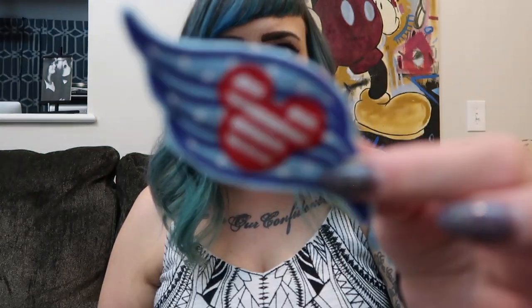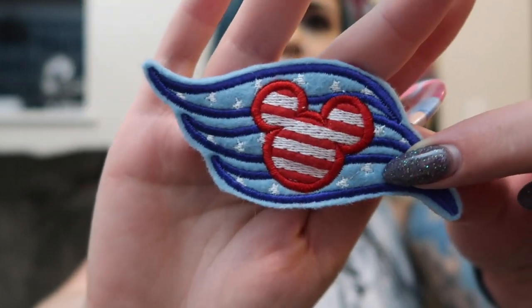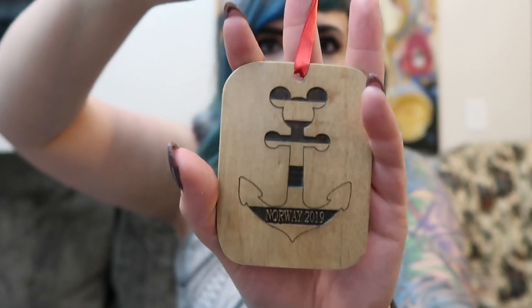We got a couple of pins — one looks handmade out of felt material — and a Cinderella button. We also got a couple of Christmas ornaments. The first is a felt ornament that just says 2019 with a little Mickey head. The next ornament is wooden and says Norway on it with Mickey on the anchor — Norway 2019. This is really special because it's something we can put on our tree forever and specifically remember our Norway cruise.